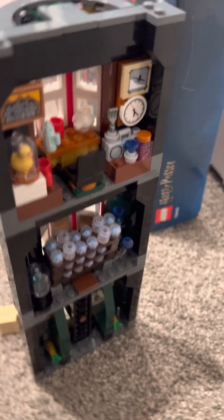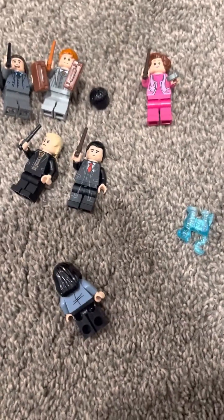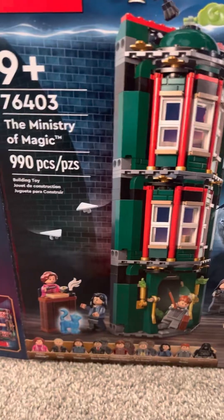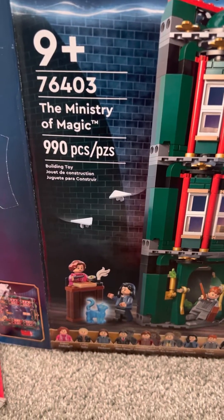I have the Ministry of Magic set, and I think it's worth buying. I rate it 10 out of 10. Sorry, I kind of broke it apart. Anyway, these are the characters — well, we can't see a face. And this is what the set looks like. That's set 76403 reviewed. Thank you.